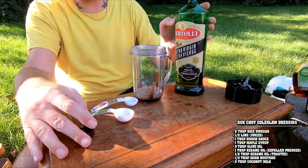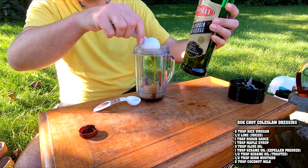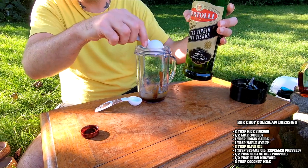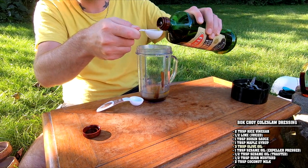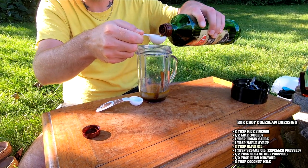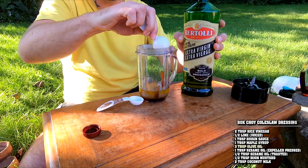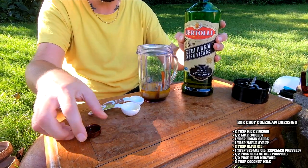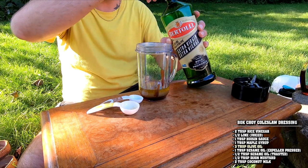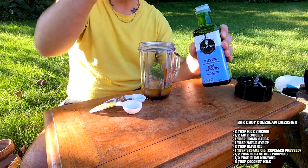Now we're going to do three tablespoons of olive oil. I always use the bold-flavor kind — if you're going to use olive oil, use one that actually has flavor. Olive oil tastes delicious. I used to do a lot of Italian cooking, so olive oil is super important to me. Next, we're going to add a tablespoon of sesame oil — this is not toasted sesame oil. It has a very slightly nutty smell, almost like peanut oil. It's expeller pressed, and it will impart a nice nutty flavor.